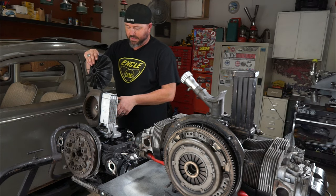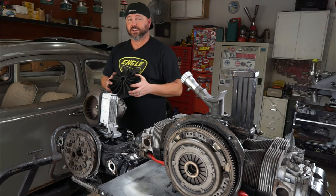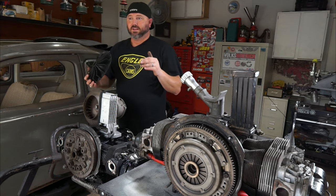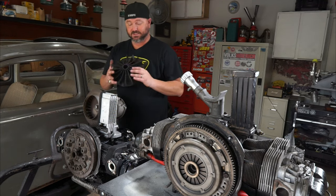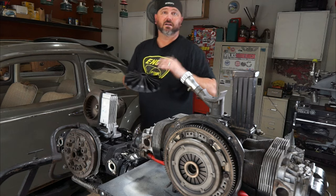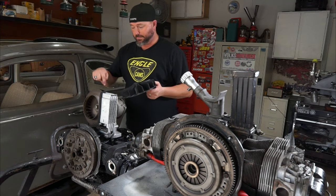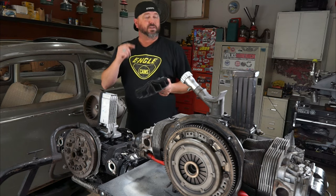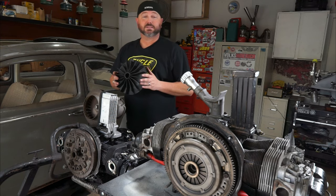We're using Andrig's fancy polymer fan. It sits in the same place but moves more air and is way lighter weight, so it takes less horsepower from the engine to turn it. When you're dealing with 60 horsepower you want every bit you can get, so this is definitely going to make an impact. Even on a small stock motor it's going to flow more air and cool everything down a bit better. We're going to swap that out for the big heavy steel stock fan when we put the shroud together.